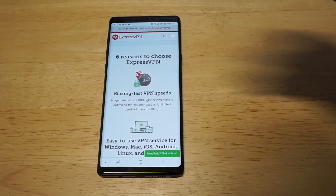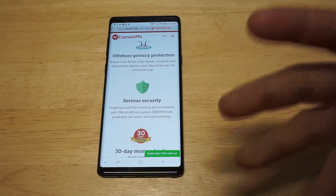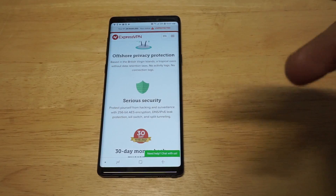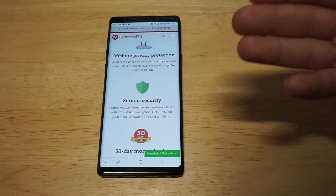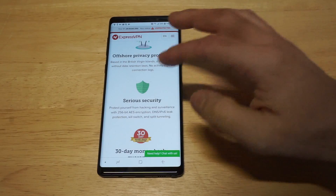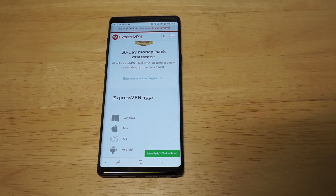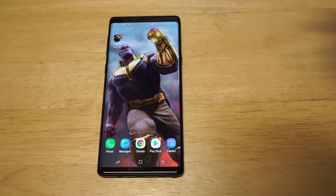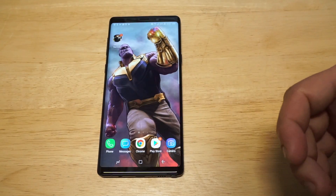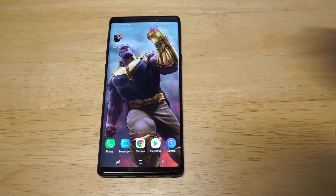It's a fast VPN service — I've never had any issues there. You can actually use more than one account on a few different devices. For example, you can log into like three to six different devices. It's kind of like Netflix — I've often compared it to Netflix because it's about the same price. This is not a free service by any means, you do have to pay to use ExpressVPN. But at the same time, it's definitely worth it if you need to be using a VPN.